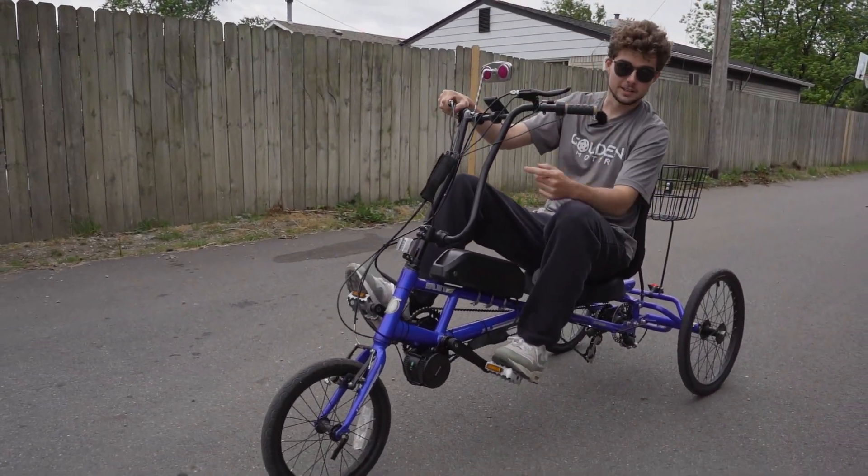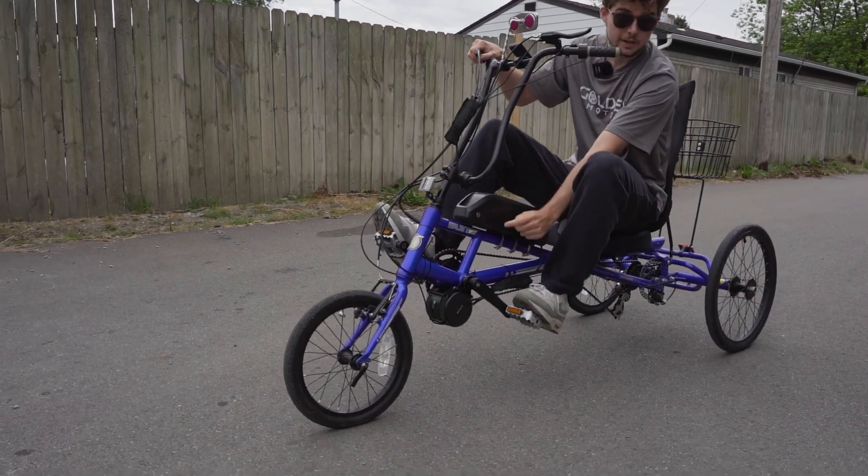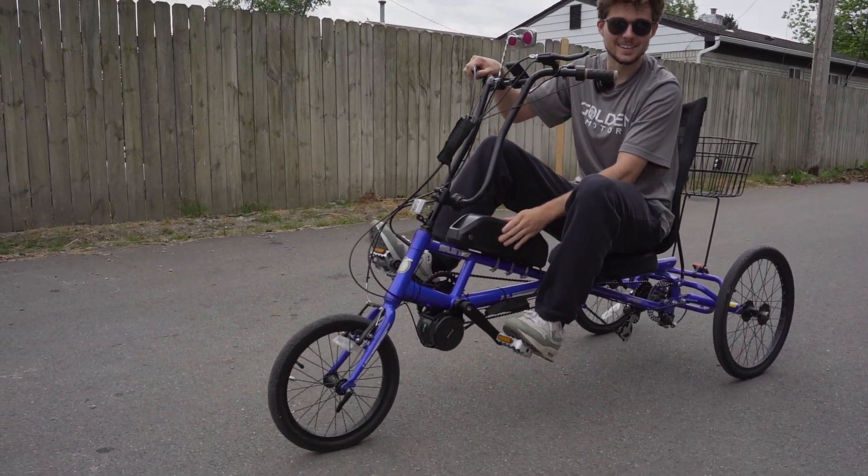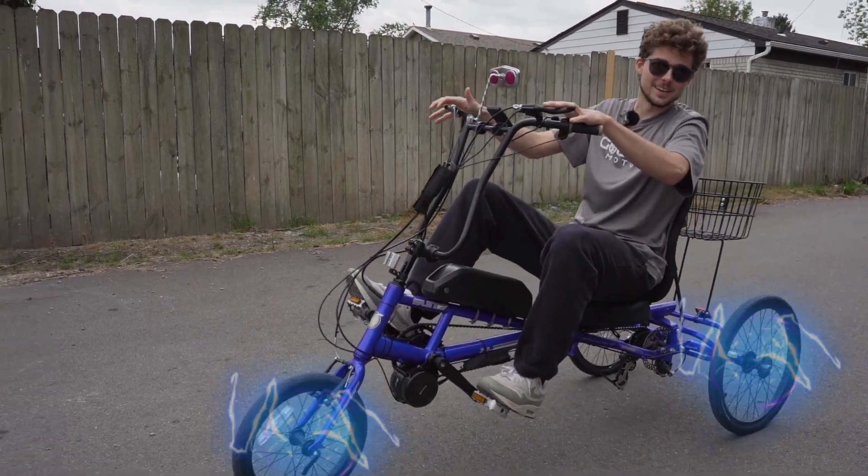What's going on guys — we just electrified this trike. We got a Bafang BBS02 motor on, we got a 48-volt Golden Motor shark pack battery right here, and now it's electrified.